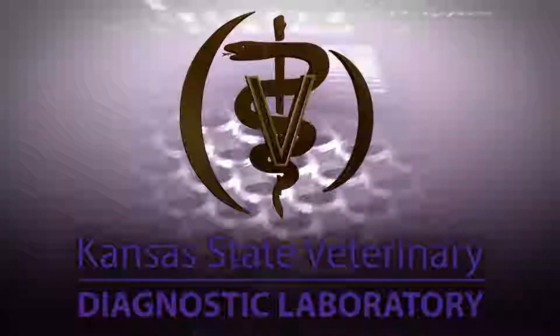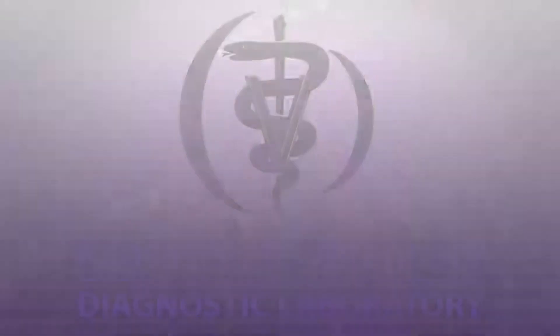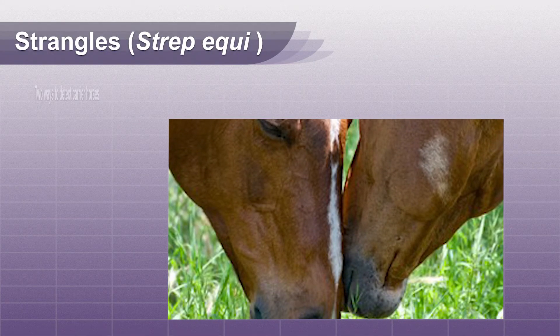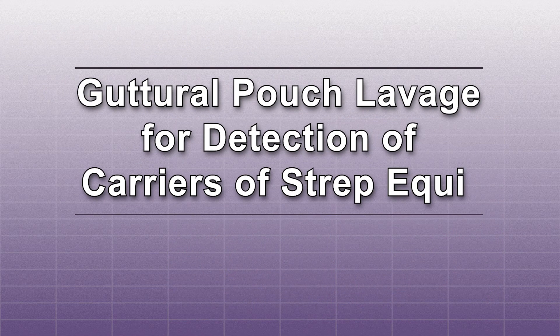Hello, and welcome to the Kansas State Veterinary Diagnostic Lab YouTube channel. Strangles, or strep equi, is a frustrating disease that can be difficult to prevent. We now understand that strangles is likely spread from horse to horse by carrier horses. Recommended ways to detect carrier horses is either by guttural pouch lavage or nasopharyngeal lavage. This video will show the proper technique for a guttural pouch lavage used for detection of carriers of strep equi.